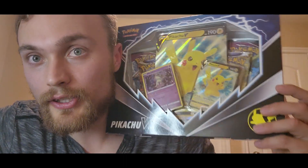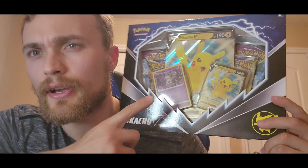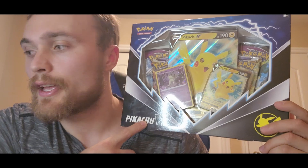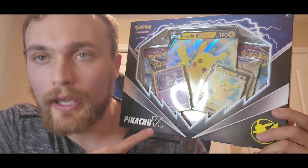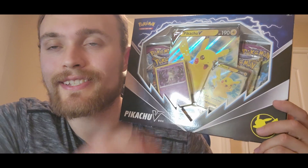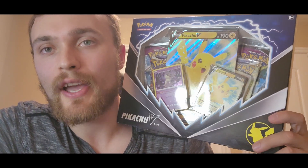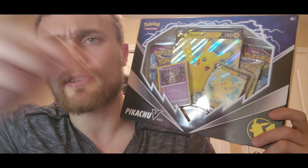That concludes the pack openings for today. As I mentioned, make sure you guys subscribe and leave a comment on your favorite card from the Scarlet and Violet base set — that is how you will be entered to win this box. In about 10 days or so I'll select the winner by doing the good old select-the-name-from-the-bowl method. Until that day comes, stay tuned.